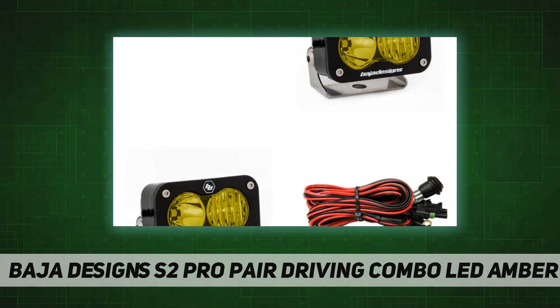This LED is perfect for all your adventures. An industry-first 30-day satisfaction guarantee and limited lifetime warranty is included for the ultimate in purchase protection.